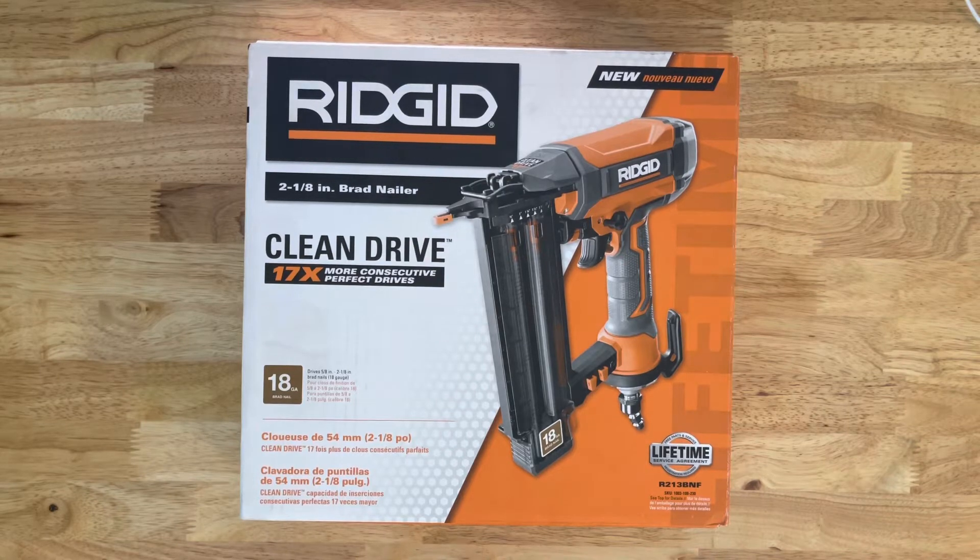A couple of reasons why I got Rigid. First and foremost is their lifetime guarantee, or lifetime service agreement. That is something that none of the other companies do, at least to my knowledge. I have a lot of friends who have Rigid, and when their stuff has gone wrong or there's an issue, they never get any issues returning it, getting it fixed or anything. They are very good at honoring their lifetime service agreement. But in order for you to get it, registration is required.